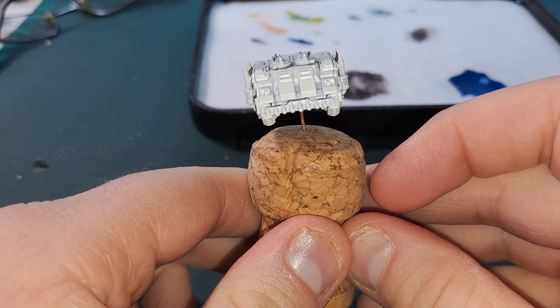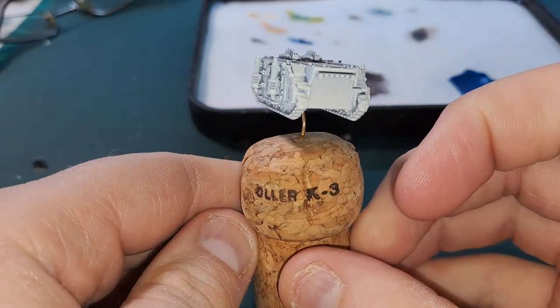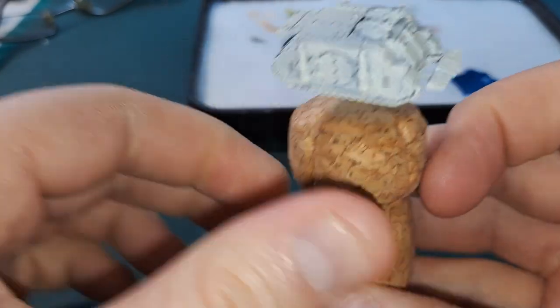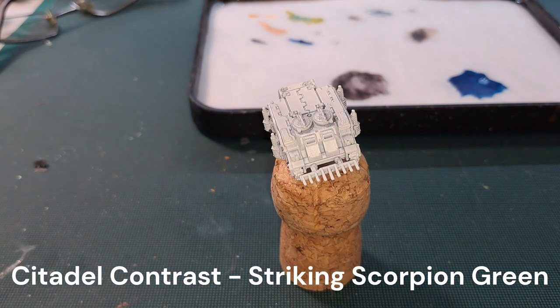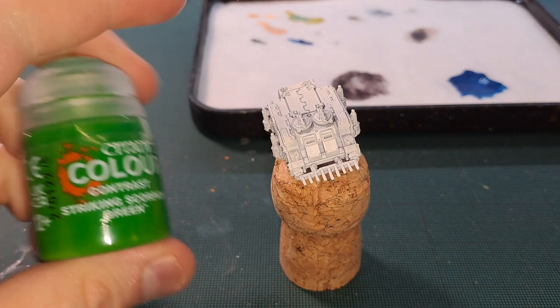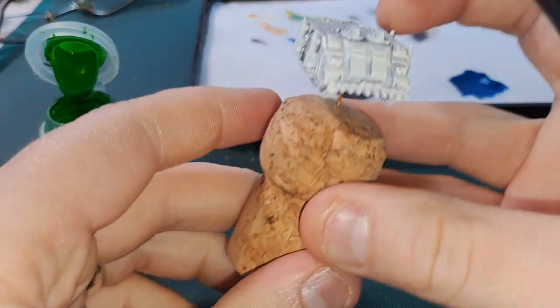This is undercoated with Army Painter Brain Master Beige, and let's see how we go. First I'm going to go in with Striking Scorpion Green — I have no idea if this is going to turn out too bright, but if it does we could always darken it down at a later point. Also if you would like to support the channel, I have a PayPal linked in my description.